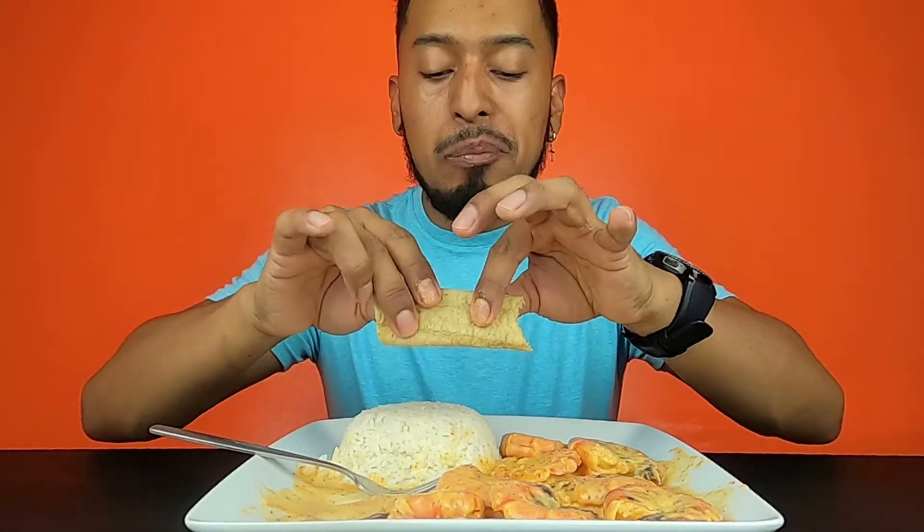Let me try it with the rice — oh my gosh, so good! This is so delicious. I think I could have put a little bit more chile de arbol to make it more spicy. Got my tortillas — I like to eat it like that, dipping it in the sauce. Mmm, bomb, they're so good.